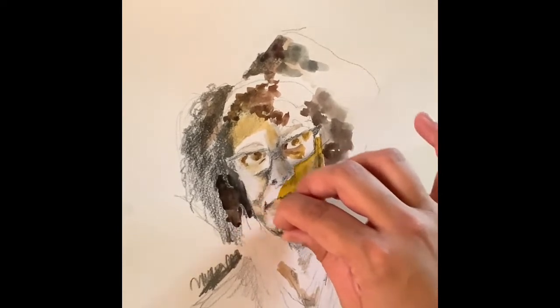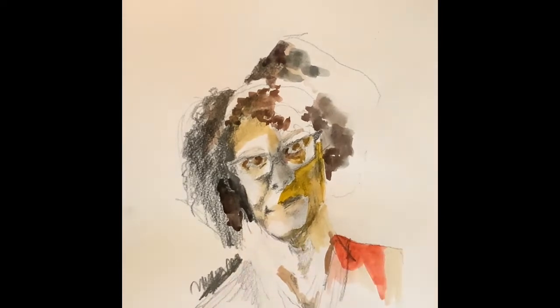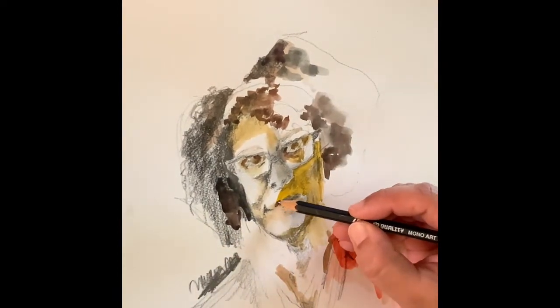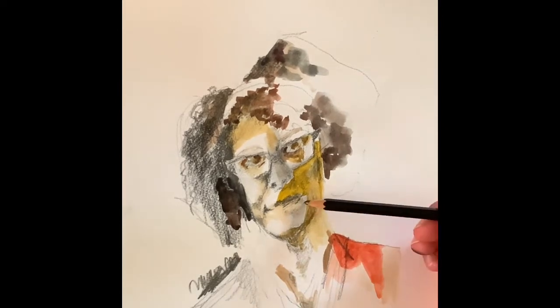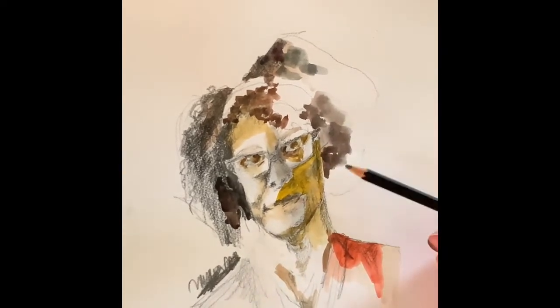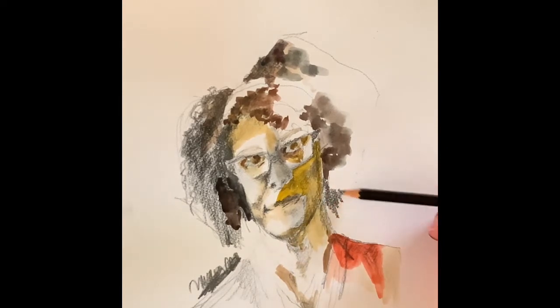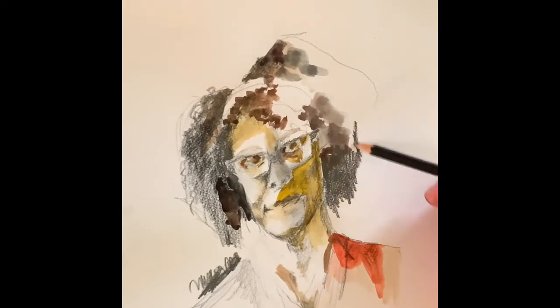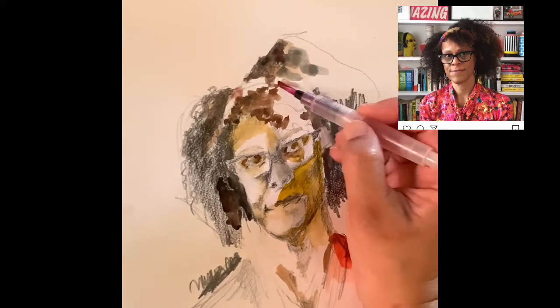Once I've smudged areas around her chin and her nose, I'm going to take an eraser and erase the highlights. Her lips are very slim, so I again don't want to add in too much detail around her lip area — leave it as an indentation. On the shadow side of the face I'm adding more depth; she has a very prominent jawline. Again, chunks of her hair — they are in ringlets, so I'm leaving the edges quite rough. A bit of red color in her hair band.